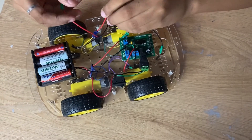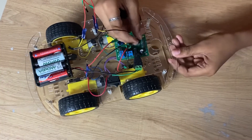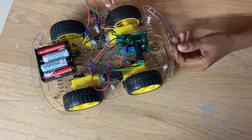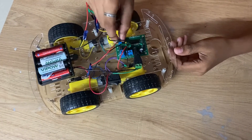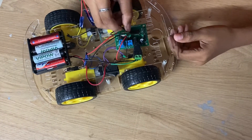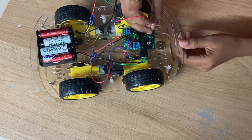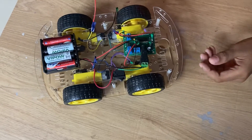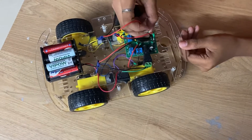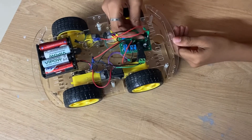Now take the other wire of the motor and connect the black wire to the VCC and the red wire to the GND. Now take the another wire of the motor and connect the red wire to the GND and the black wire to the VCC.